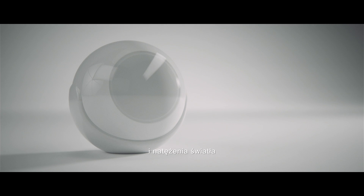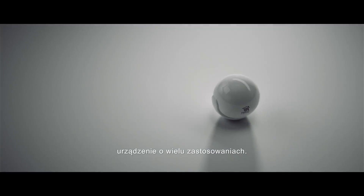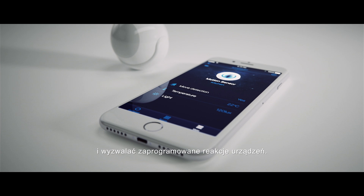The built-in temperature and light intensity detectors turn the motion sensor into a multipurpose device. The collected data can be processed by the system and used to activate programmed reactions.